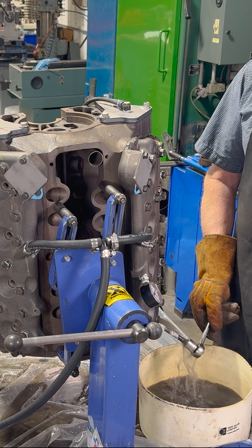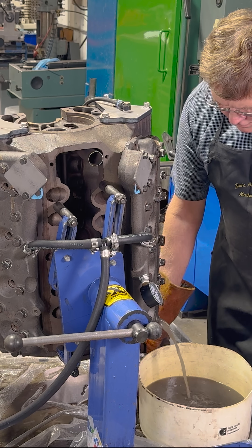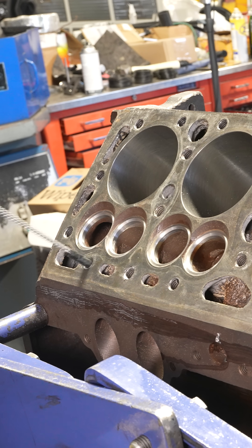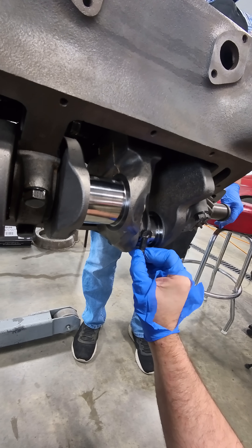After letting the system circulate at pressure for several hours, we'll drain the solution and allow the sealer to air cure for at least 12 hours. At this point, we've done everything in our power to give this block the best chance of survival, so hit that like button and follow us for the upcoming build and first start video to see if it was a success.